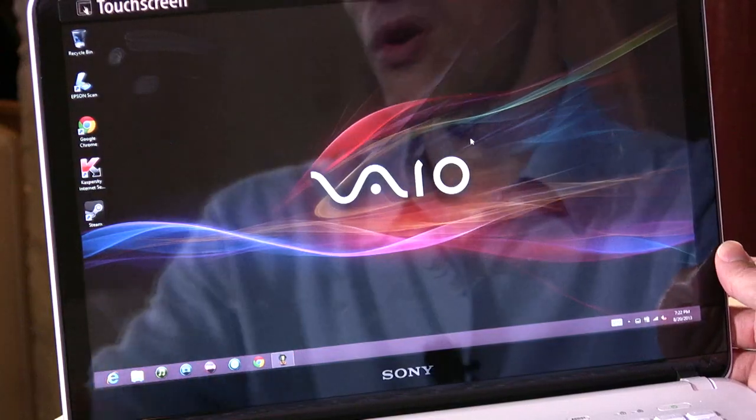Hey everybody, it's Lon Seidman here with the Sony VioFit 14-inch notebook. This is kind of a middle-of-the-road notebook computer from Sony. It's not the highest end out there, but it's also not in the bargain bin either. Let's take a closer look at the hardware.